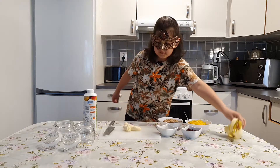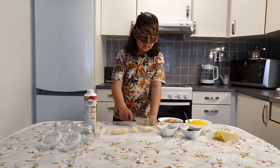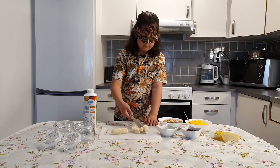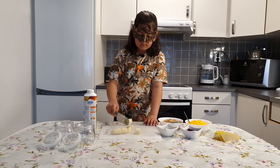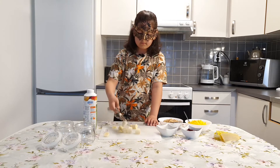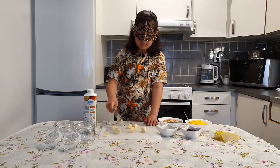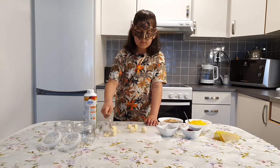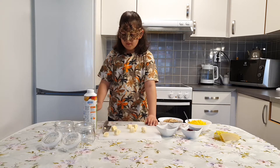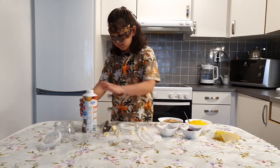And now let's put this there. Okay, let's cut the banana. Okay we're done, and then we're going to pour yogurt in this jar.